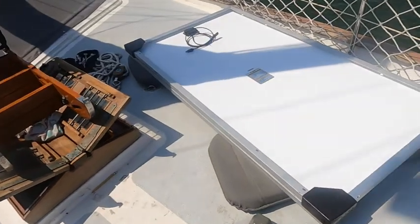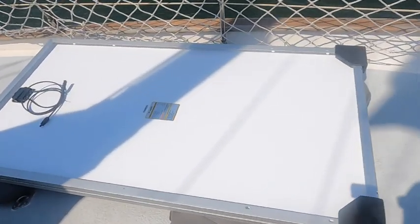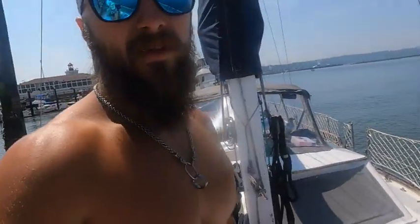We're gonna do another project today. Pretty stoked about this one. Now that we actually have sun here in Washington, which we usually don't, we're getting pretty warm out. So we got our new panels in — these things are pretty freaking big. So I'm super jacked about it. These are gonna go on top of the Bimini, and I'm gonna walk you through how I'm gonna do that.